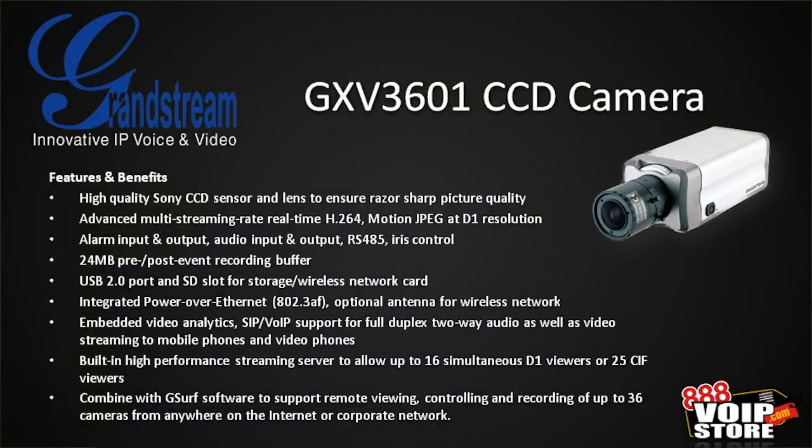It's a high-performance video streaming server — you can have up to 16 simultaneous viewers, or 25 at CIF resolution. You can combine this with G-Surf software to support remote viewing, controlling, and recording of up to 36 cameras. We'll take a look at G-Surf in just a moment.